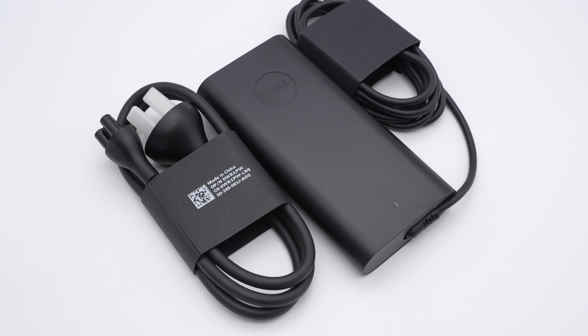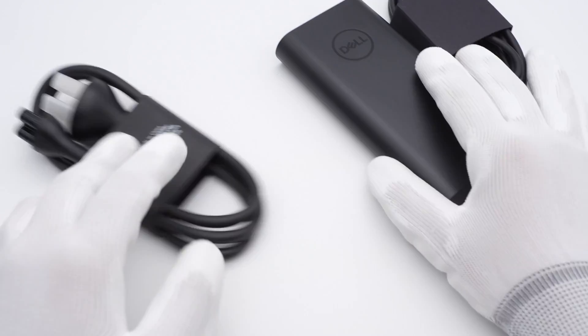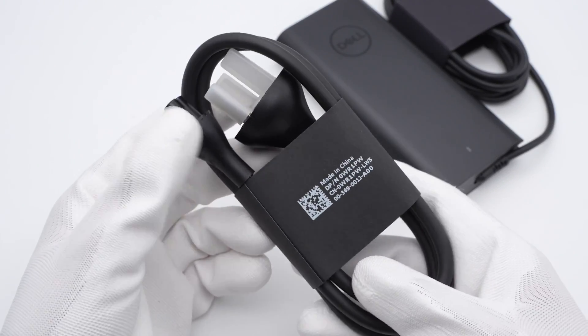Not long ago, ChargerLab joked about several USB-C GAN chargers from Dell which only support PD 3.0. This is the first time for us to get a Dell 165W GAN power adapter that supports PD 3.1, and we're going to take it apart to see what the internal components look like after supporting PD 3.1.